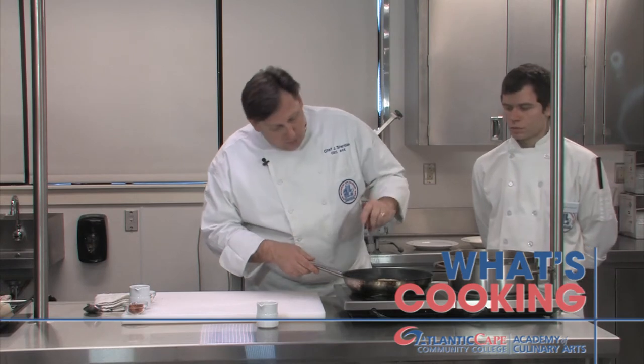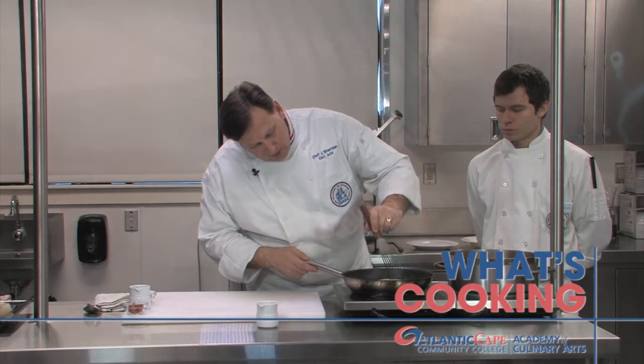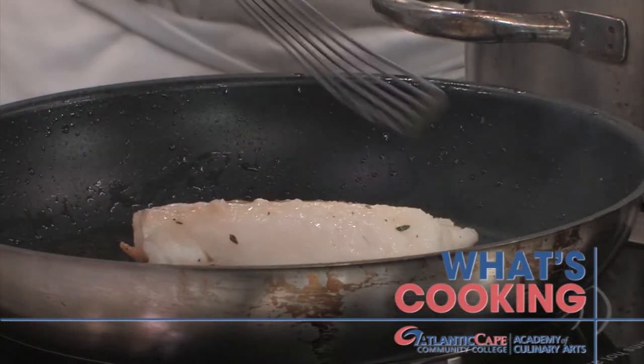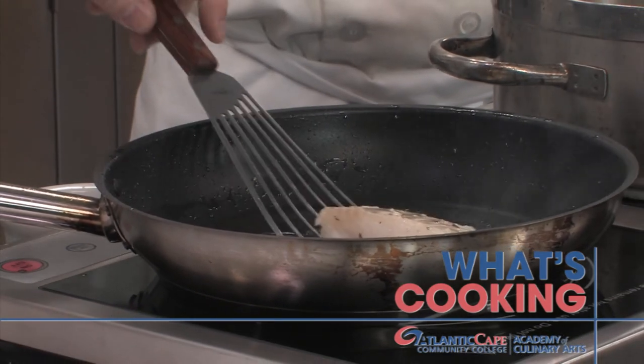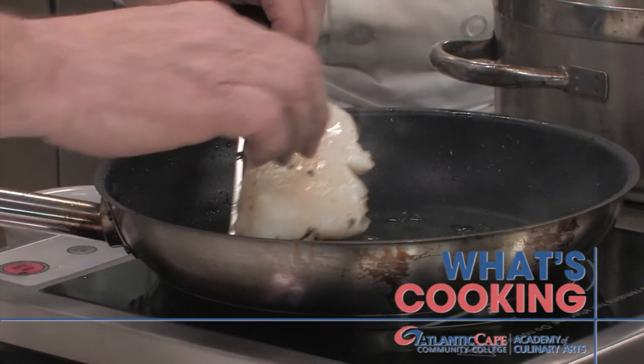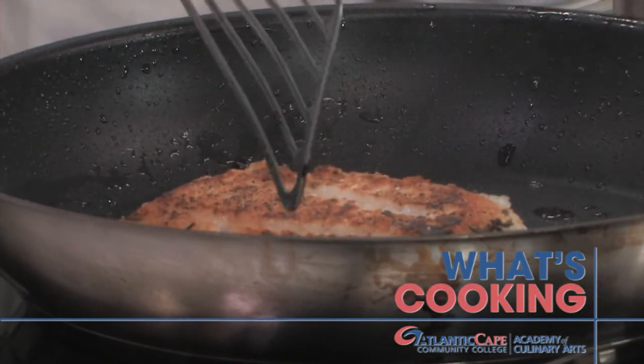So now, when you see a crust starting to form, it's time to turn your fish. The best way to do that is with a simple fish spatula — slide it right underneath and then roll it over. You can see we've got a nice golden brown crust on the fish. I'm going to take another two or three minutes before this will be ready.